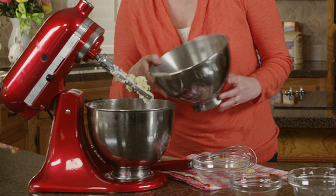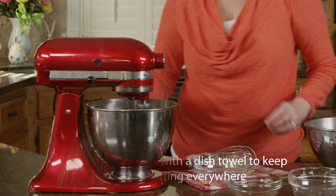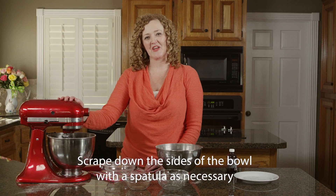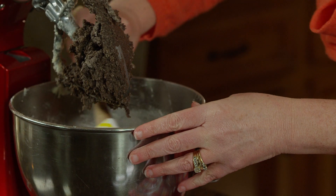Add the flour and cocoa mixture in three additions, beating just until combined. Now we're going to divide the dough into two sections, form into discs, wrap in plastic wrap, and refrigerate for 30 minutes.